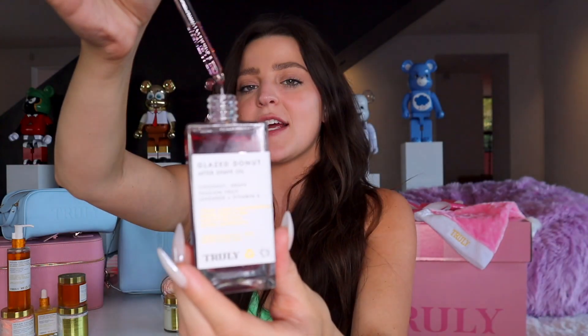The last step in the Smooth Legend Shave Kit is our Glaze Donut After Shave Oil. This is one of my all-time favorite products all year round, but especially in the fall and winter because it is so hydrating. It also smells like a warm glazed donut, which is one of my favorite scents ever. It has similar key ingredients — coconut and grape for hydration, and lavender and vitamin E for nourishing and protecting against ingrown hairs. This would be a great gift for literally anyone — it's just going to keep your skin glowing, hydrated, and smelling good all day long.